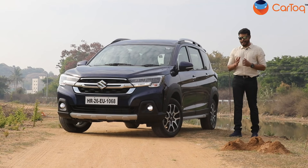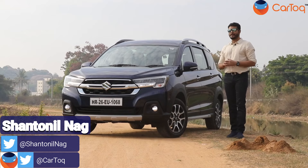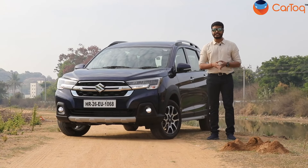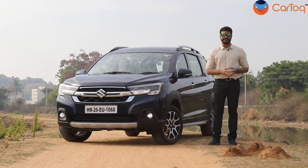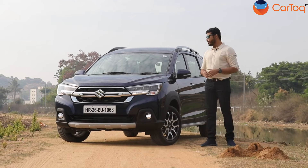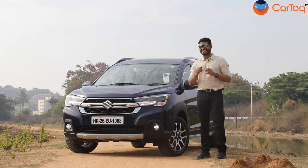Welcome back to Car Talk. I am Shantanil Nag, your host, and today we are spending time with the 2022 Maruti Suzuki XL6. Maruti Suzuki has been on a roll this year — they have launched numerous new cars including the new Ertiga which came to the market a few days ago. Following that, Maruti Suzuki has updated the Nexa XL6.